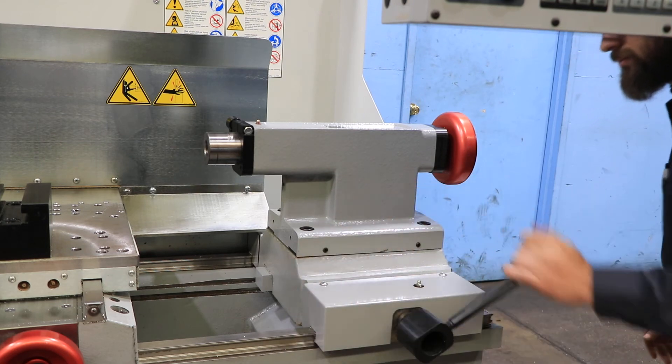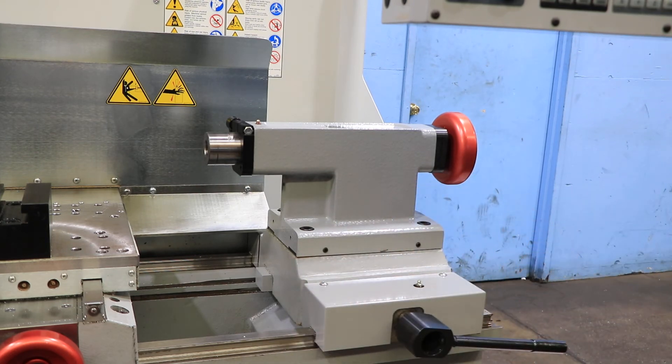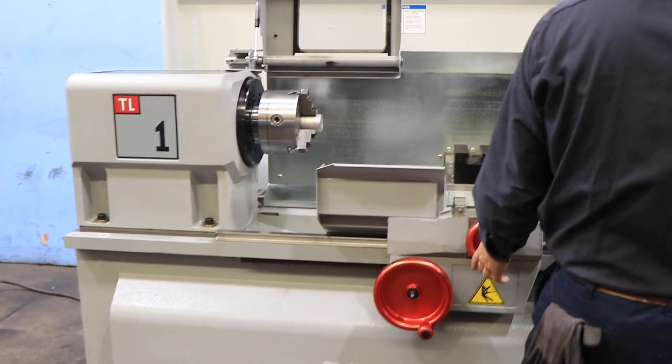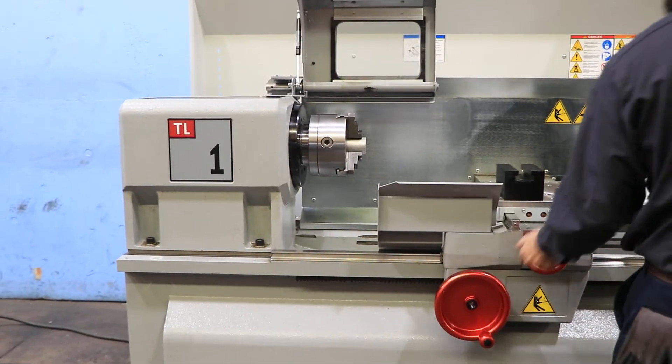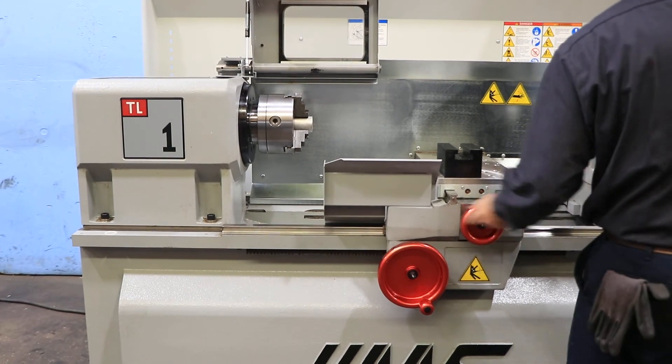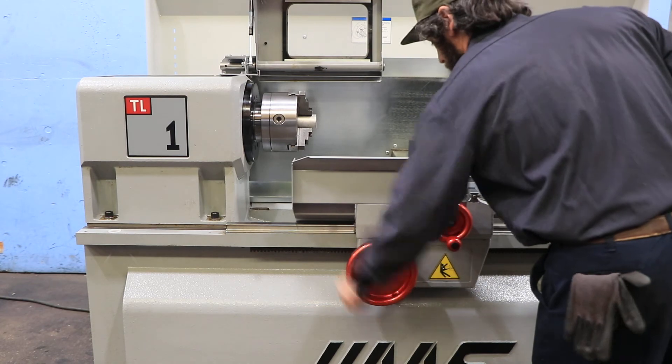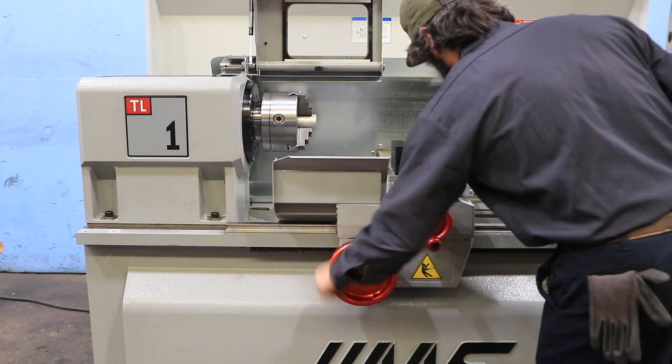We clamped it and unclamped it, and also used the manual hand wheels. It was mentioned as a pulse generator — actually it's not a pulse generator, it's a regular manual hand wheel, plain hand wheel.